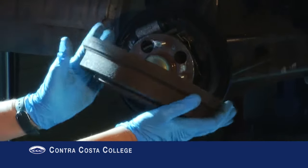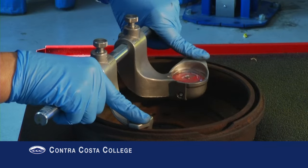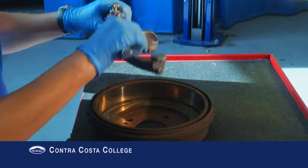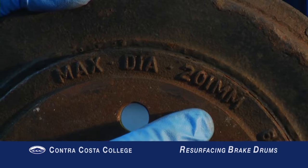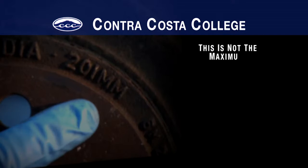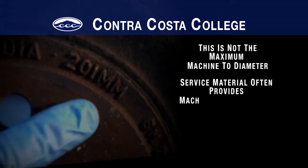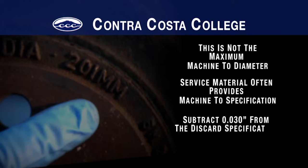During the brake inspection, the drum condition is inspected and the drum is measured with a drum micrometer to determine if there is enough material remaining for the drums to be resurfaced. It's important to note that the specification stamped on the drum is called a discard spec. If this measurement is near or over this specification, the drum needs to be replaced. This is not the maximum machine-to diameter; your service material often provides this machine-to specification. As a general rule, you could subtract 30 thousandths of an inch from the discard specification to determine your machine-to specification.